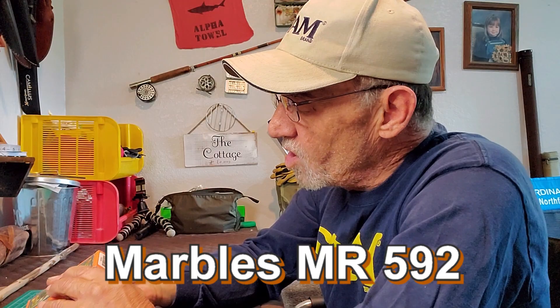It's a Marbles — the MR592. It's from the G10 series. Here it is. Let's check it out.